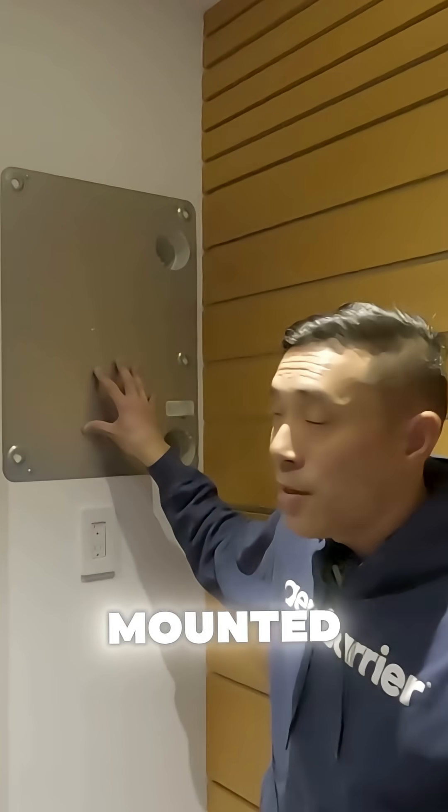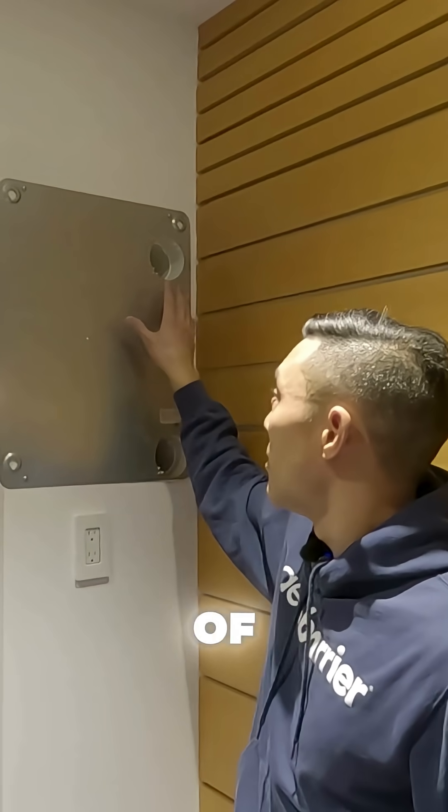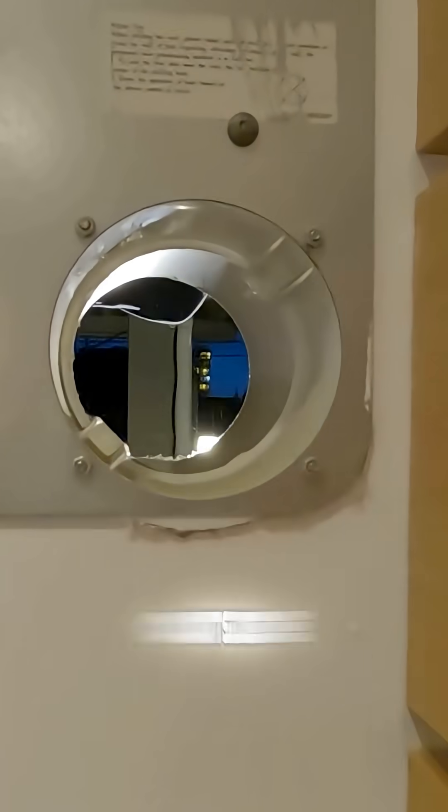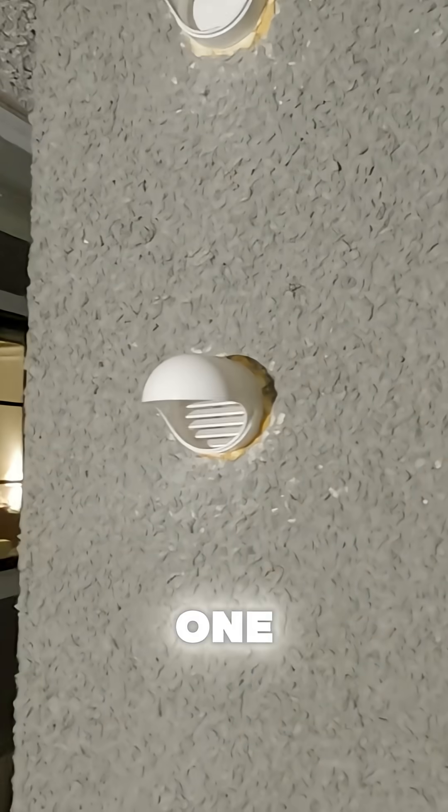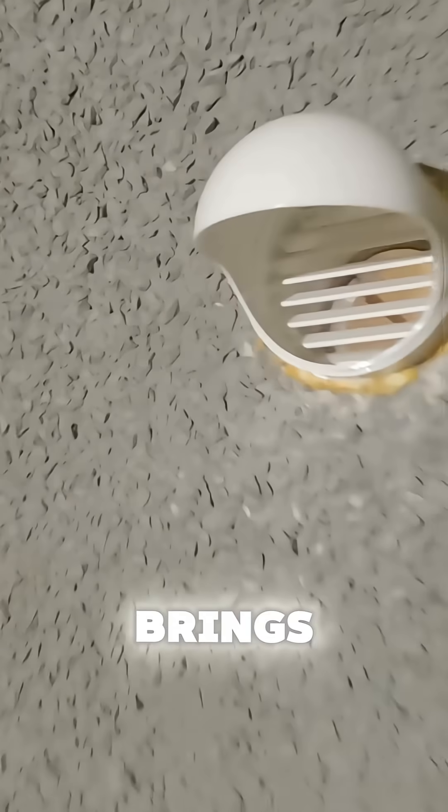What you see here is a mounted template that's been installed ahead of time. You have two ports leading to the outside of the house — one for exhaust and one for the intake. From the outside, the two ports coming out: one for exhaust of stale indoor air, and one brings in fresh air.